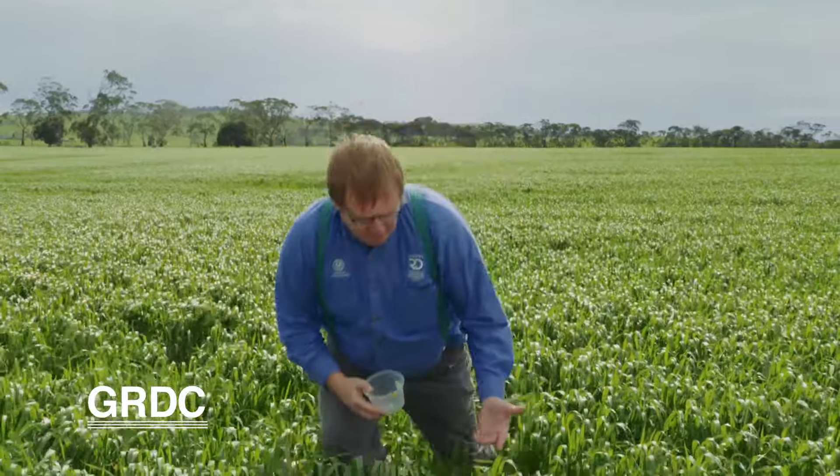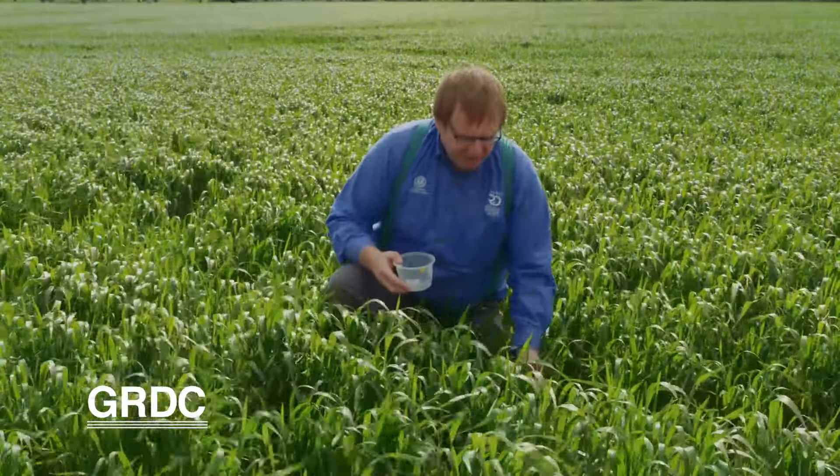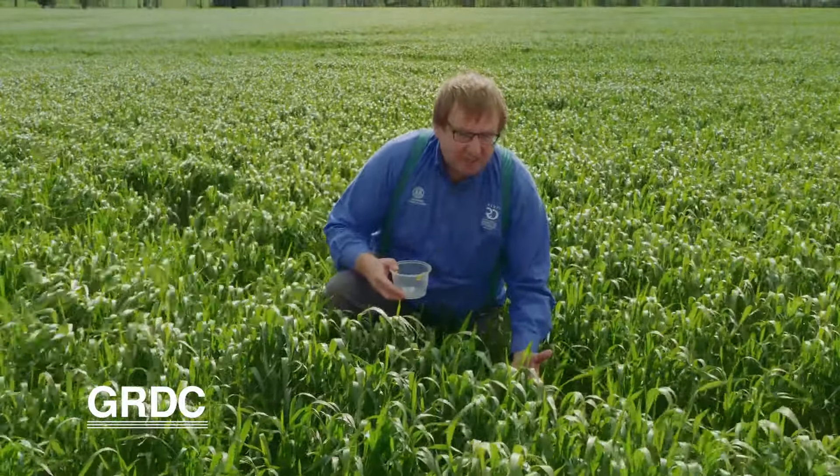The recommendation is to bait at sowing to protect your seed, but if you need a follow-up bait or a bait in the spring because you think it's worth it, put some bait out on the ground like that and come back in the morning to see if there are any dead slugs actually on it.